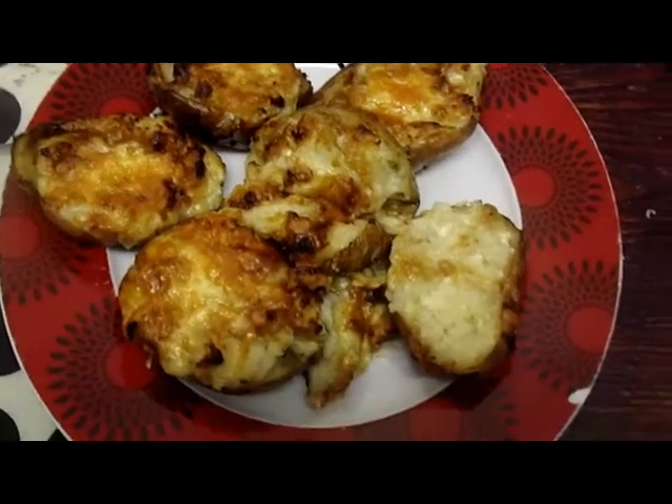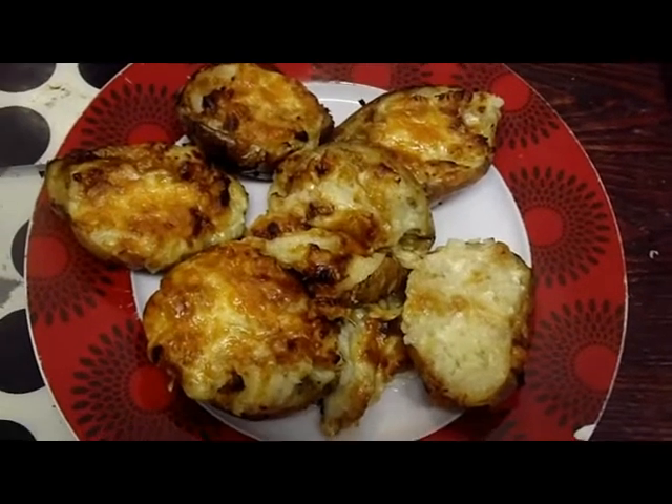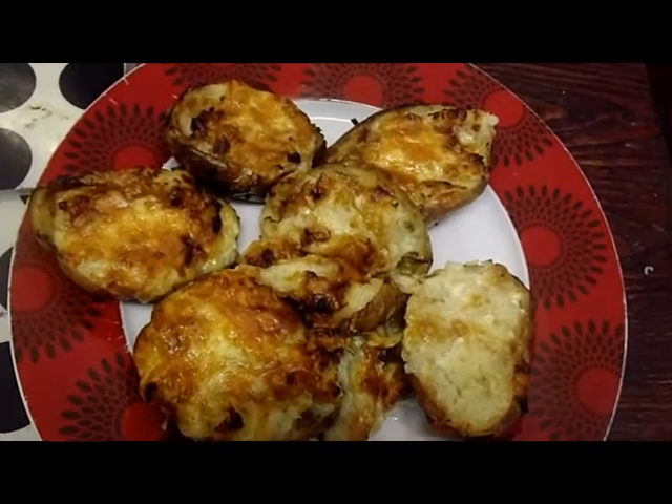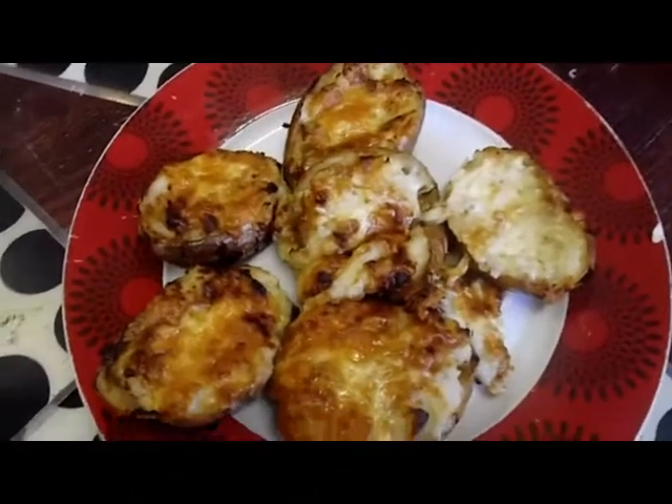Hi, today's dinner is jacket potatoes. These are Harmony potatoes. I bought them at Asda four for a pound earlier in the week.